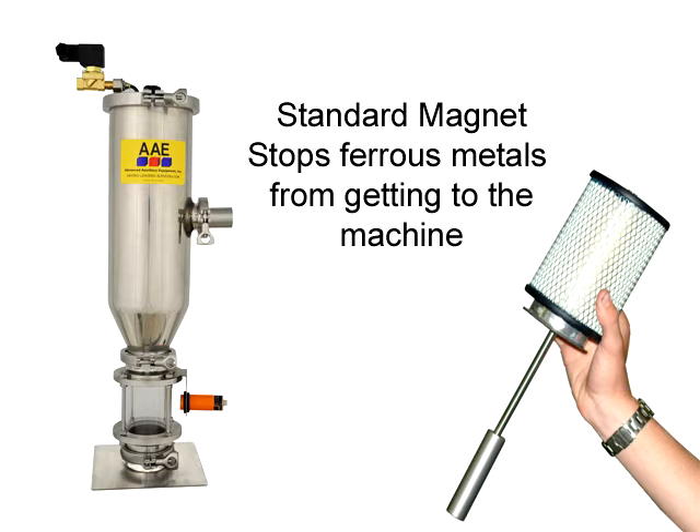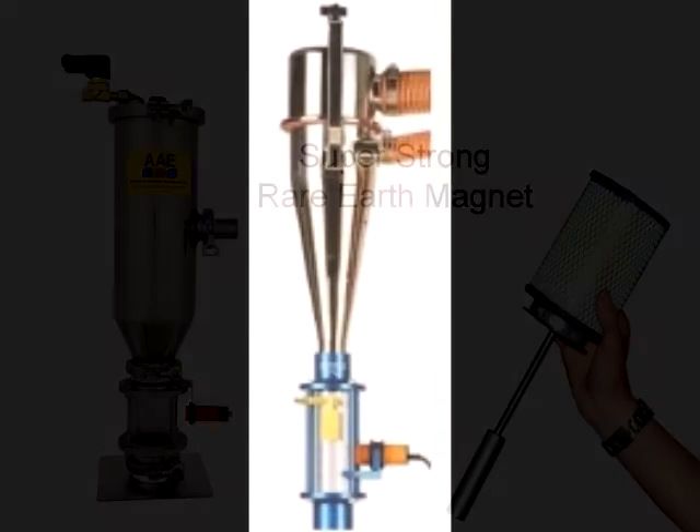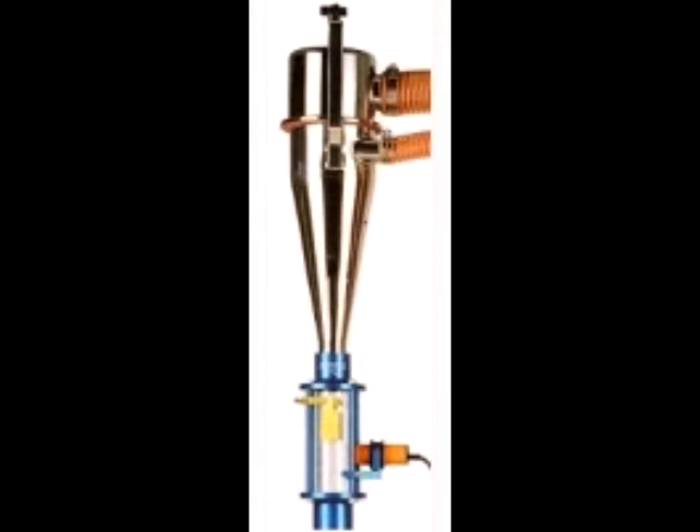We buy internal magnets from AAE with our loaders. I pay extra to get rare earth magnets that are really powerful. Most of the other companies don't offer magnets. One offers external magnets that flip up — we have one of those, but the people on the floor kept lifting the magnet to see if there was any metal. Then the metal was released and damaged the mold. I don't know what we were thinking when we bought that loader.